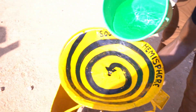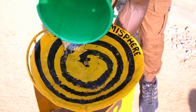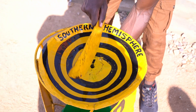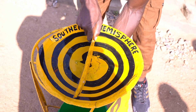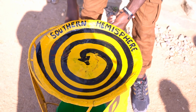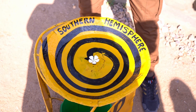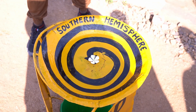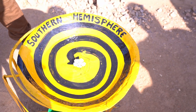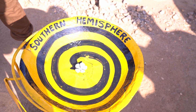We put some water in here. Let's see — okay, it starts turning. A flower is placed in so we can observe the direction. It should turn counterclockwise here. The further away you are, the faster it turns — but we are only five meters away from the equator.